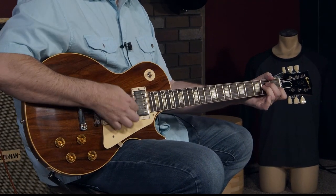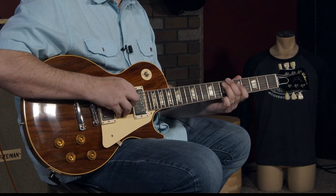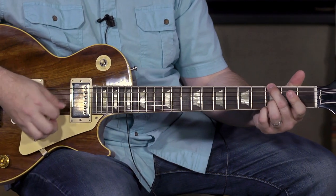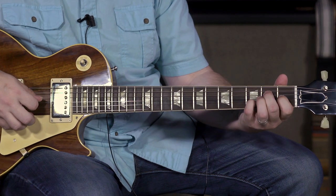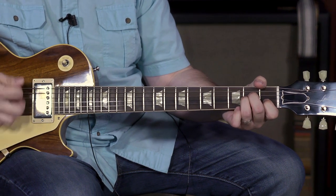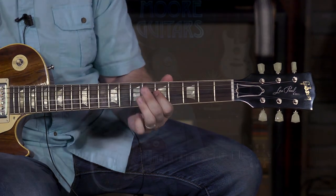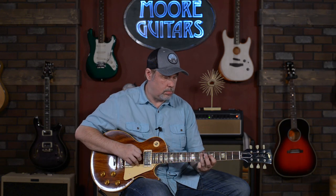Let's go to the middle position, and to the neck.